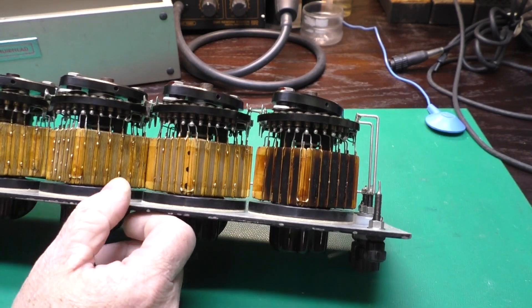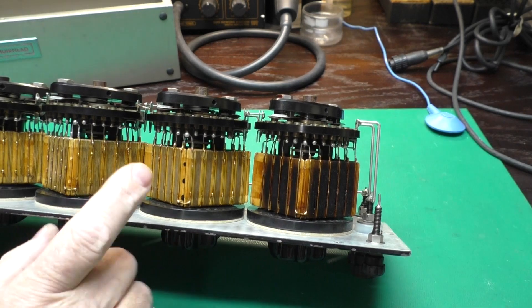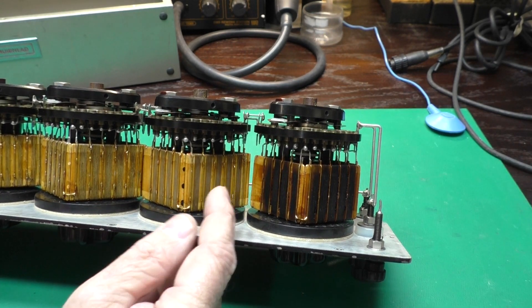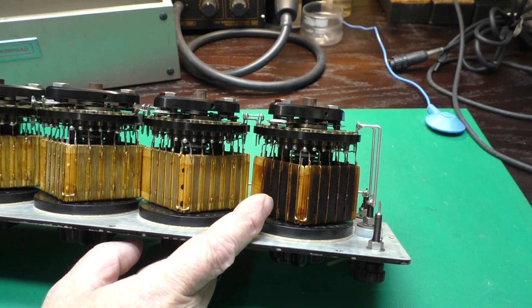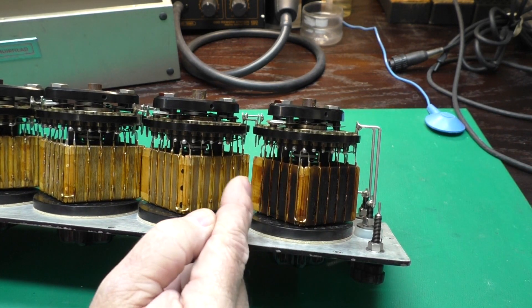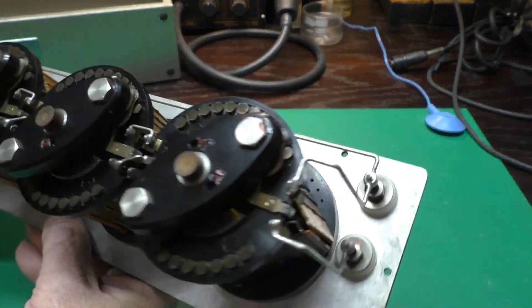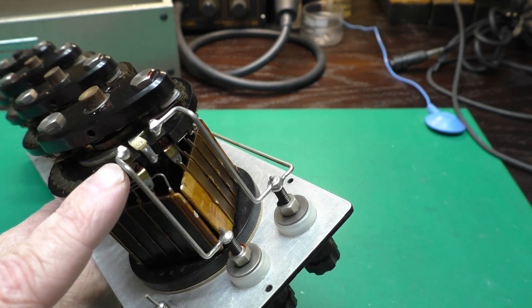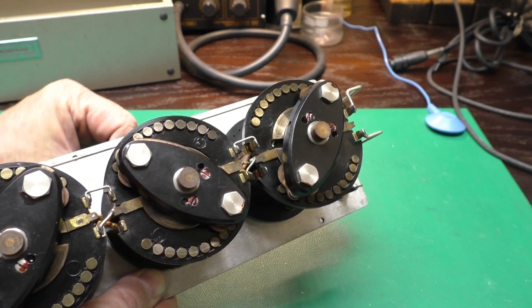Now behold the beauty of the inside of this thing. Take a look at that — and take a look at the carnage. This broke my heart to see this. These are all hand-wound, very precise resistors, and some fool put too much current through here and burnt this whole section out. It just breaks my heart. Look at the wiring from the terminals — it's all solid bits of wire.